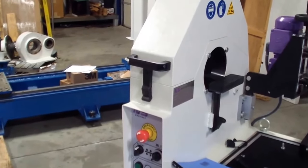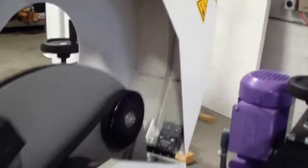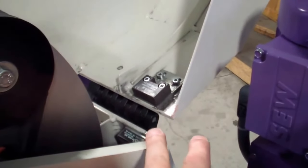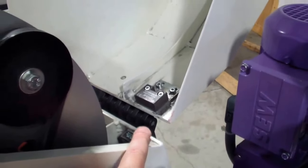Now let's talk a little bit more about the ML machine itself. Here you have the release for your top cover. Once you open your top cover, you'll notice that back here is actually a safety switch for the top cover. If the cover is open while the machine is running, it will automatically stop.